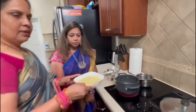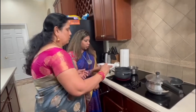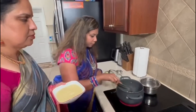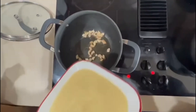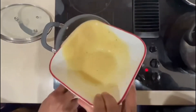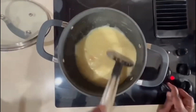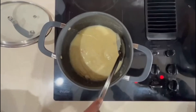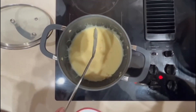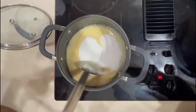I have ground the moong dal which was boiled. I'm going to add it to the pan. Let it turn roasted. Reduce the flame. Once it thickens, add the sugar. I have taken one cup of sugar — just keep stirring it.